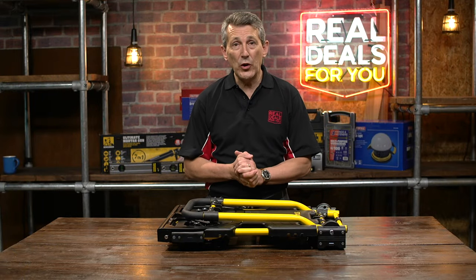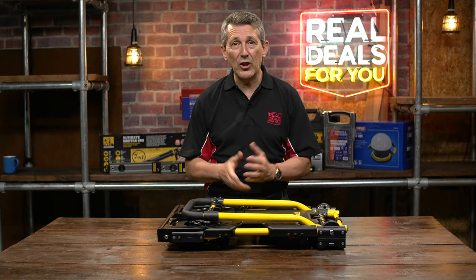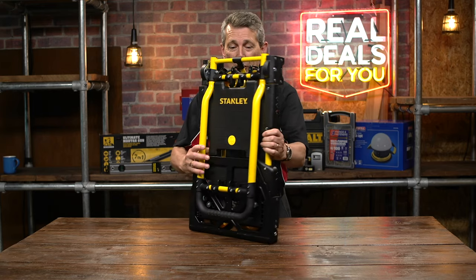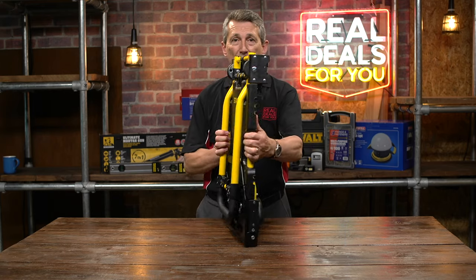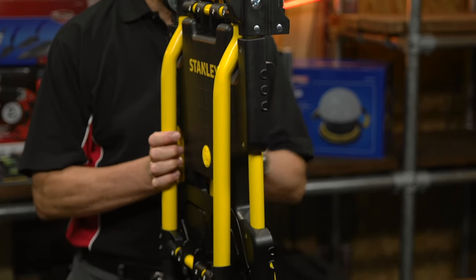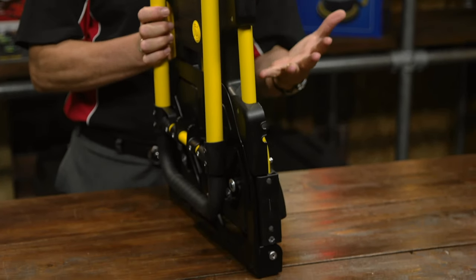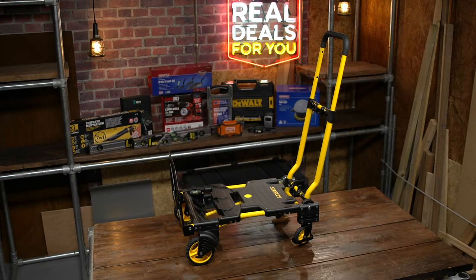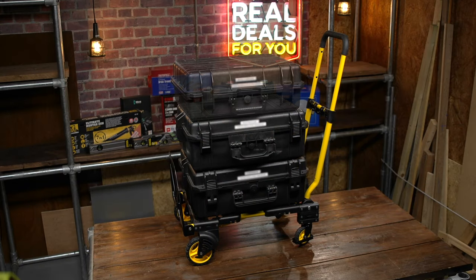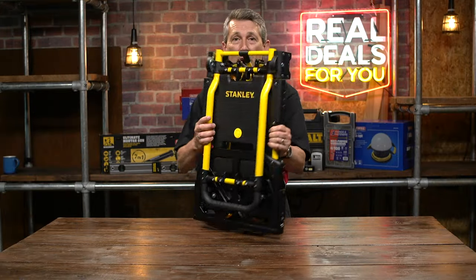This is a brand new 2-in-1 folding sack truck and trolley from Stanley. You can see straight away it's absolutely compact — folds down flat so it fits in anybody's car boot, down the side of your van, at home in the garage, under the stairs, etc. — for when you just need some help carrying or moving heavy or difficult-shaped objects. This is a super clever bit of kit.